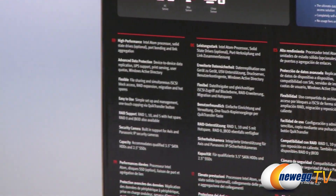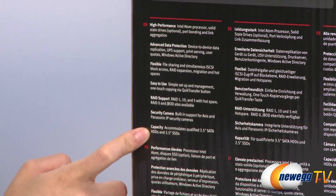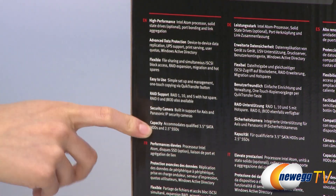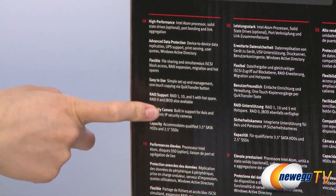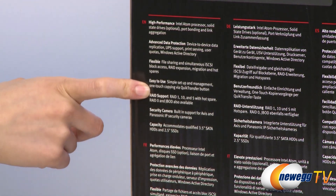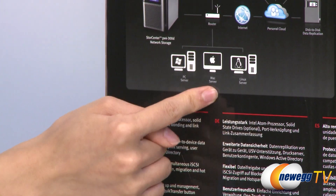Now on the back side, it houses 3.5 inch hard drives, SATA hard drives, and 2.5 inch SSDs. It also has a security camera built in and a one touch copying through the quick transfer button. Lastly, it is compatible with PC, Mac and Linux.